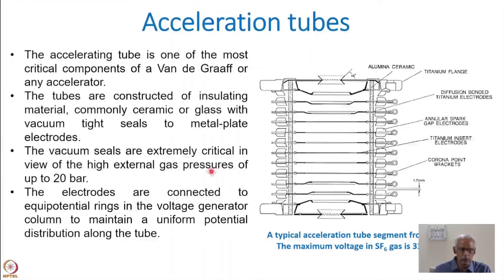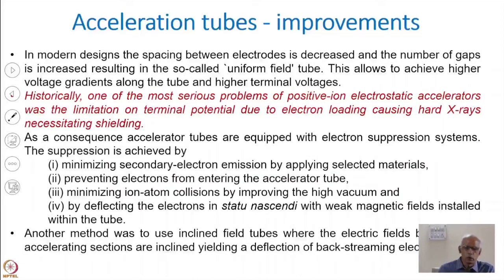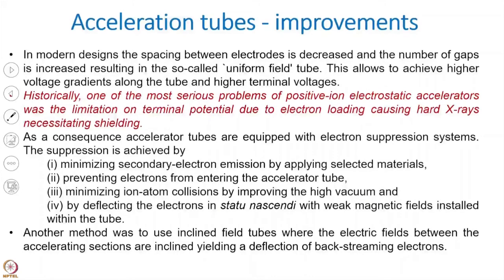The electrodes are connected to equipotential rings in the voltage generator columns to maintain uniform potential distribution. For focusing the beam, it is very important to have accurate voltage distribution. One must also ensure the electrodes and the entire accelerating tube components are not subjected to high particle radiation. Electron suppression has to be maintained so that electrons don't hit the insulators. One should minimize secondary electron emission by applying selected materials.